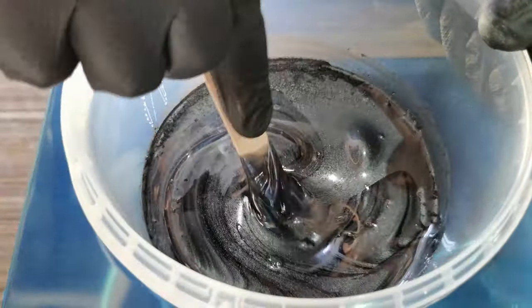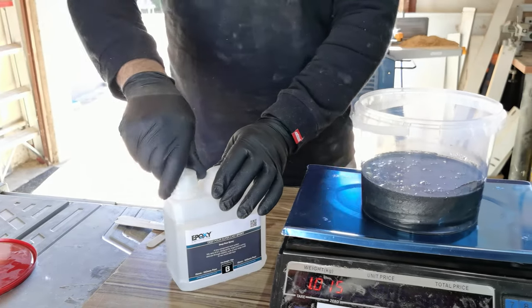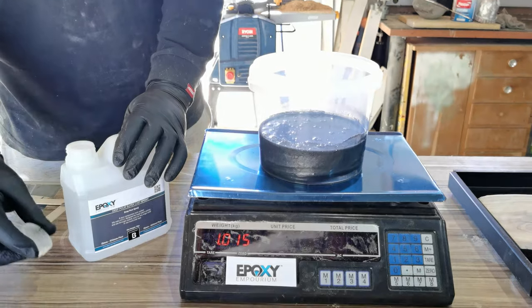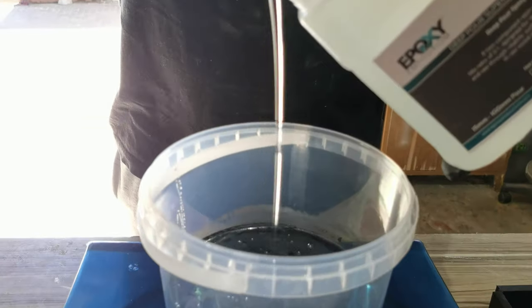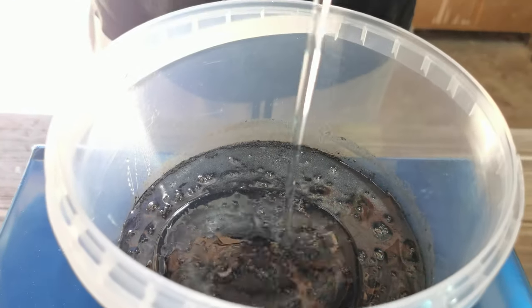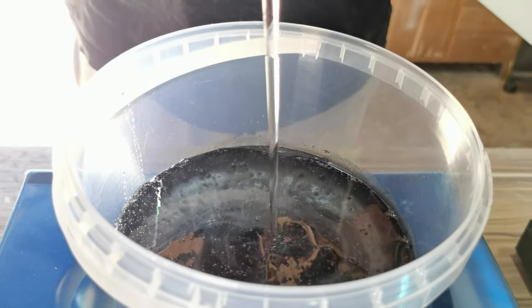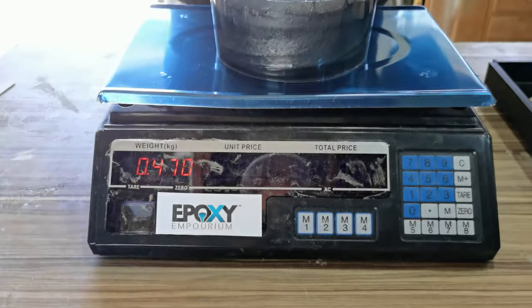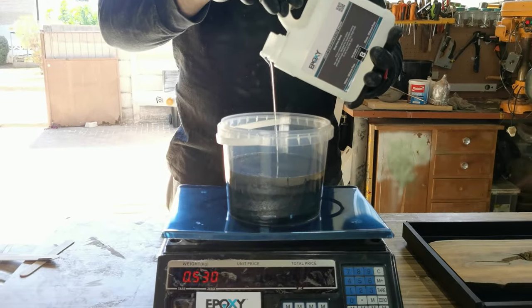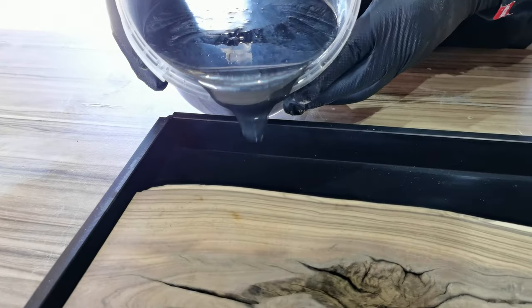Now that I have poured my resin A and mixed my pigments in, I'm adding my hardener part B and mixing thoroughly. One of the biggest mistakes beginners make when working with epoxy is lack of thorough mixing. Mix for at least three minutes and scrape all the sides, corners, as well as the bottom of your mixing bucket. I've mixed this thoroughly for about four minutes and it's ready to pour.